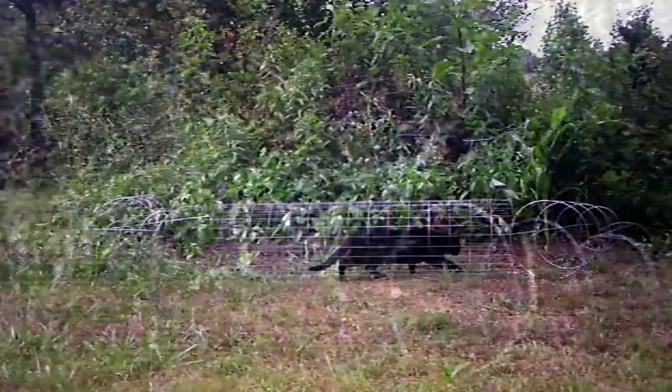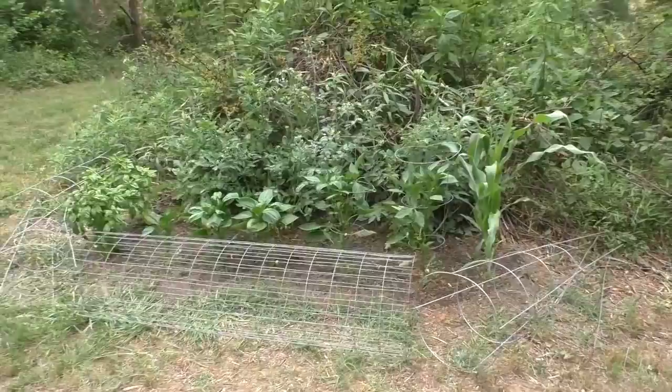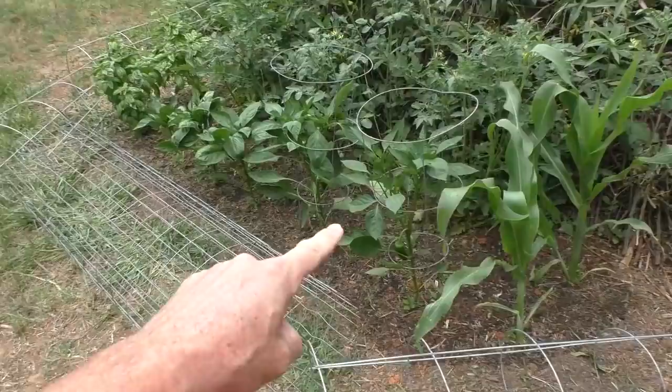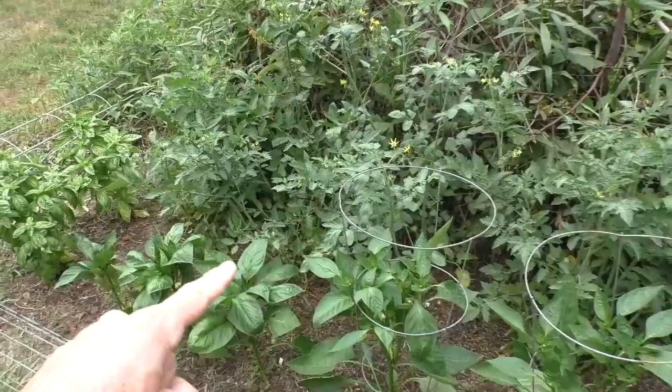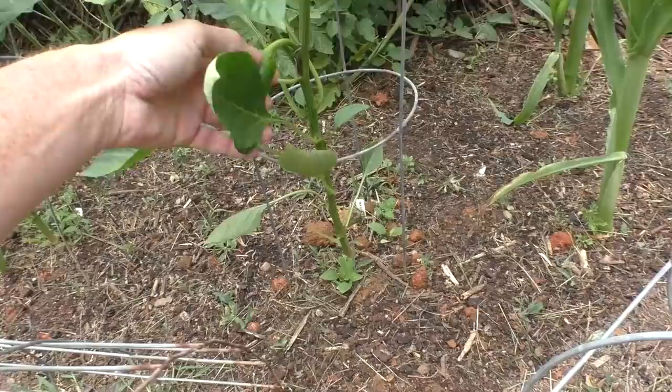Here's the extra bed back here in the backyard. So far the animals haven't really eaten anything. Corn. Tomato plants have a bunch of flowers all over them — little baby tomatoes. Pepper plants got some little peppers. Basil. The pear tree — a bunch of little pears.